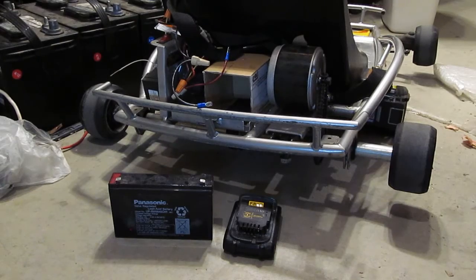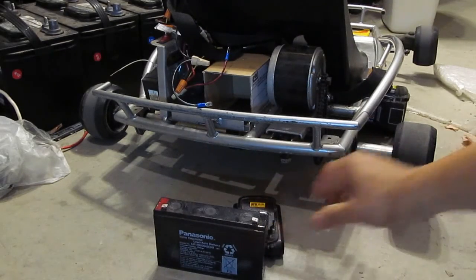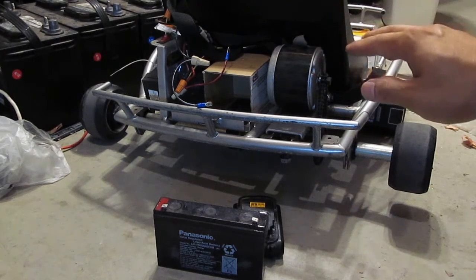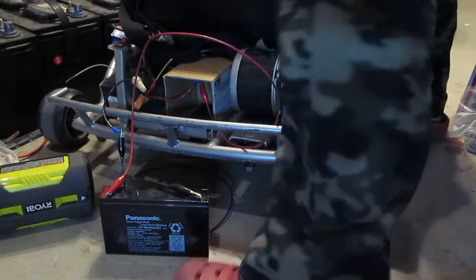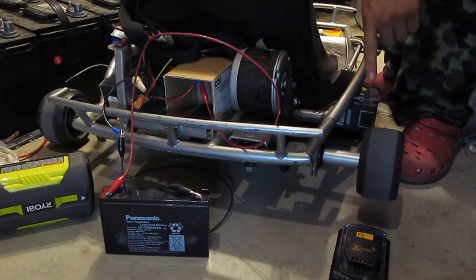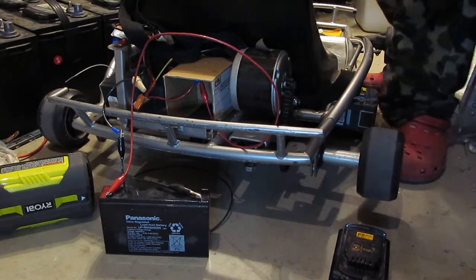I have this 6-volt lead acid battery here. If you have a child who is new to learning how to drive, you can use a lower voltage to make the go-kart go slower so they can easily control it. Let me demonstrate — it's already hooked up to the motor. As you can see, the speed is really slow and nice. This is very controllable for a first-time user, and it will allow your child to learn driving the go-kart when they are new to it.